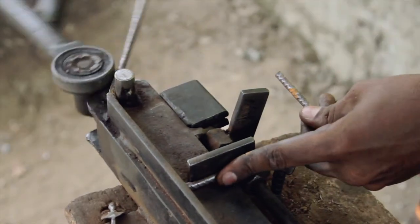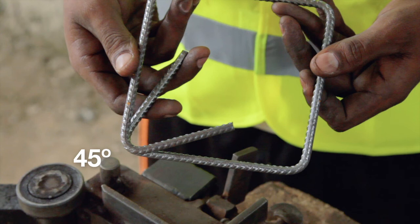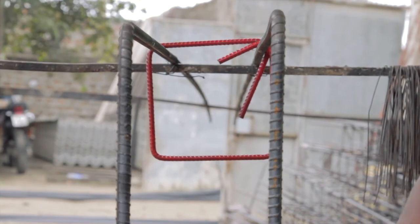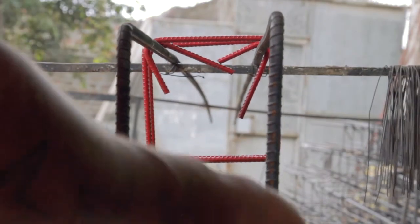It is important to bend the extremities of the stirrups at 45 degrees. If they are not bent inwards, they are weak and can open up in the case of an earthquake. It is necessary to alternate the position of the stirrup hooks around the tie elements.